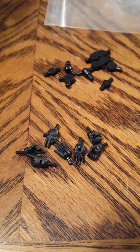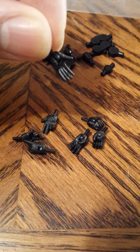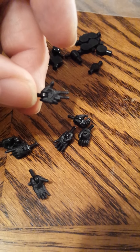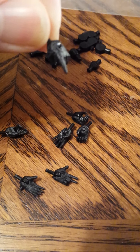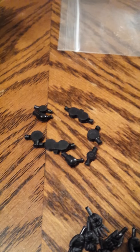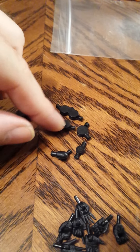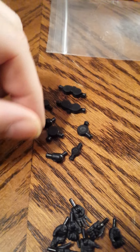Also in the bag are seven extra hands with different poses to give them different commands. If you're going to swap these hands out, make sure you heat the joints up first with a hair dryer for 3 to 5 seconds. There's a pointy one, some gripping hands. And lastly, these are replacement joints — knee joints, shoulder joints, elbow joints, and foot joints.